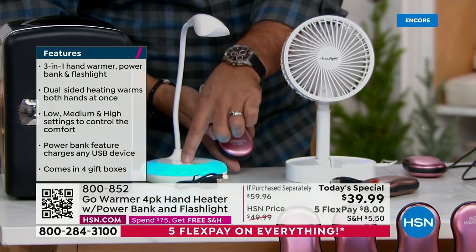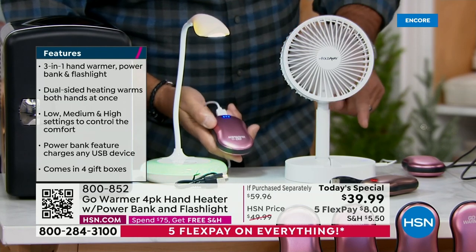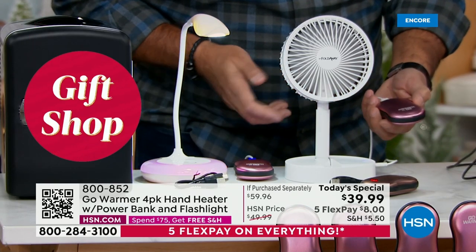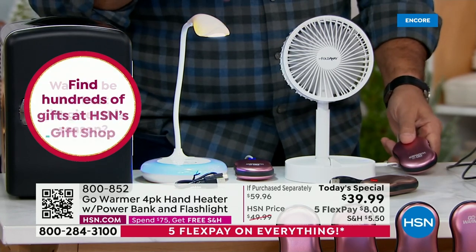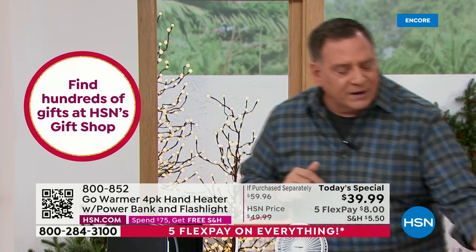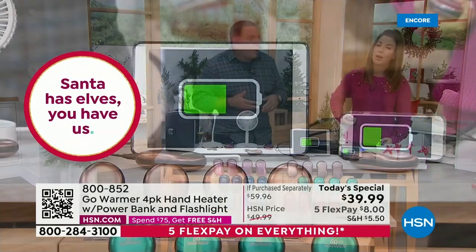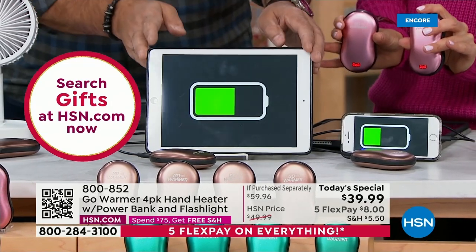You've got plenty of power. The things you use every day — right in front of us we've got a phone and a tablet. You're out and about, you forget your charger, or you're in a situation without a charger. On a plane, if you don't plug your phone in, by the time you get to your layover you're running around looking for a plug. This solves that problem and it also warms your hands.